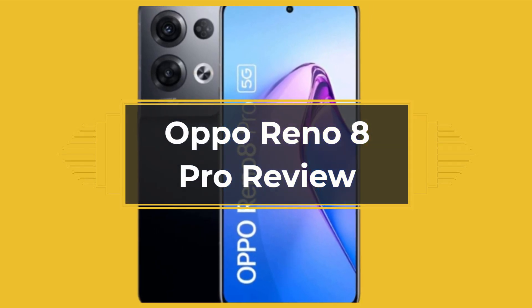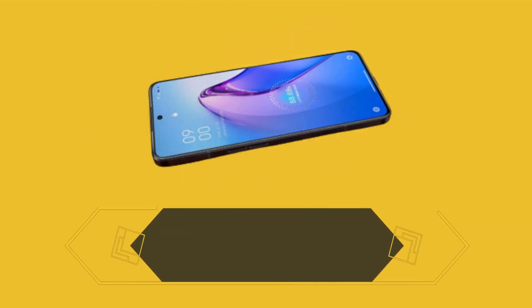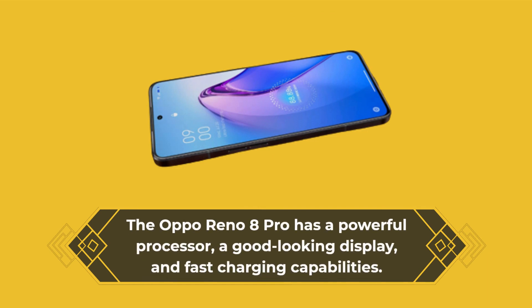Oppo Reno 8 Pro Review. The Oppo Reno 8 Pro has a powerful processor, a good-looking display, and fast-charging capabilities.